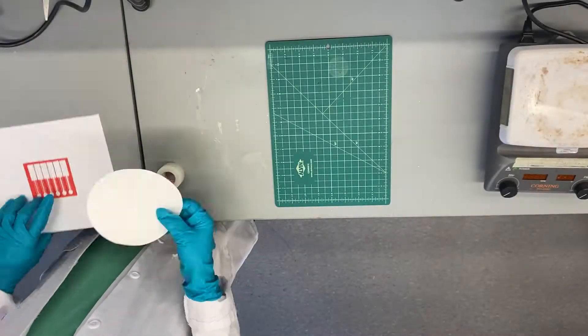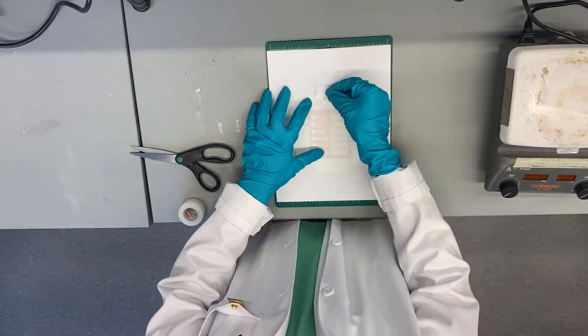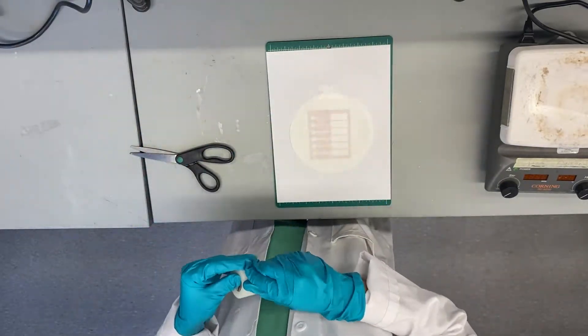Paper Microfluidics Device Setup: Mount filter paper to the microfluidic alignment sheet. Using surgical tape, the filter paper will be mounted onto the alignment paper before being put into the wax printer.